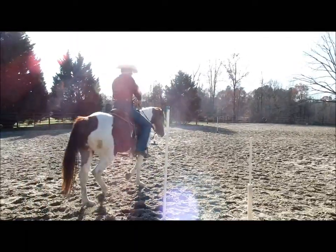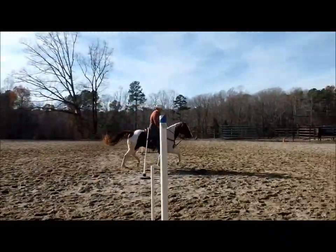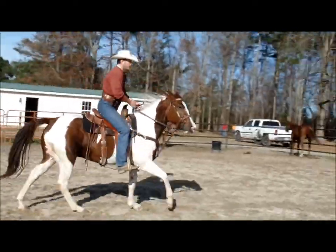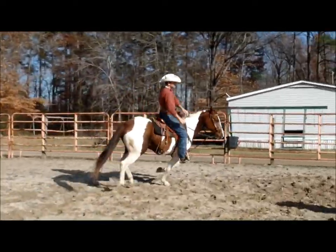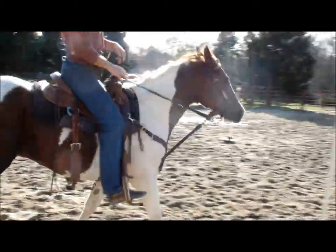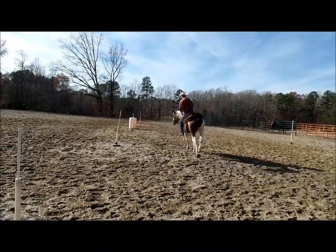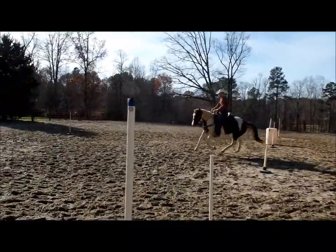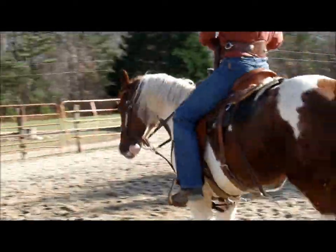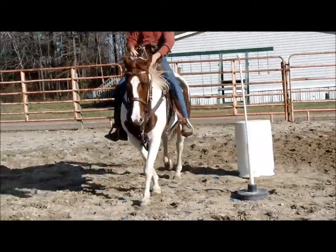We're going to do a couple of loping turns on the barrel. We've got him looking at it, get your depth, then drop and finish your barrel. He planted his butt nice and finished the barrel. We're going to come back around and do the left turn. We've got him looking, move him over a little bit, get our depth, and then finish. Then you've got a great barrel turn.